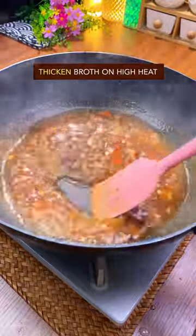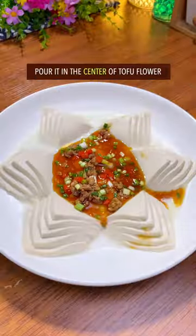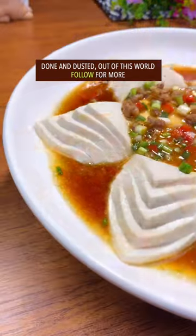Add liquid starch and a second broth, then pour it into the center of the dish. Dish up — done and dusted. Out of this world!